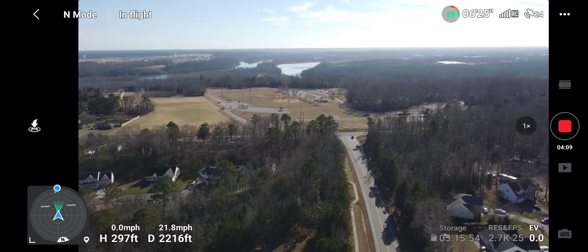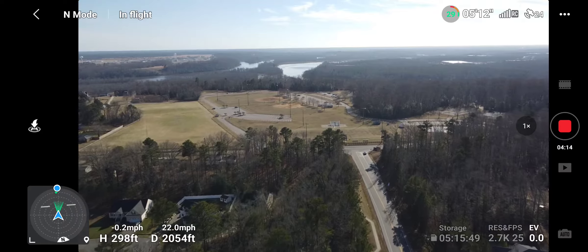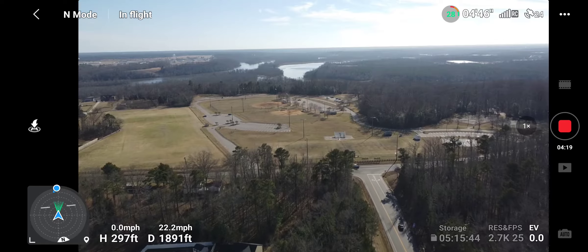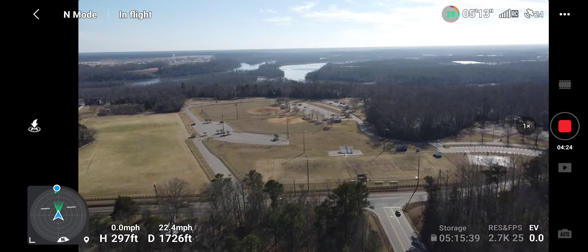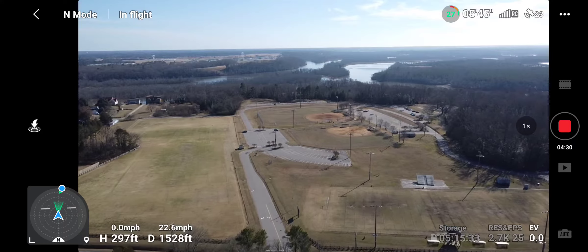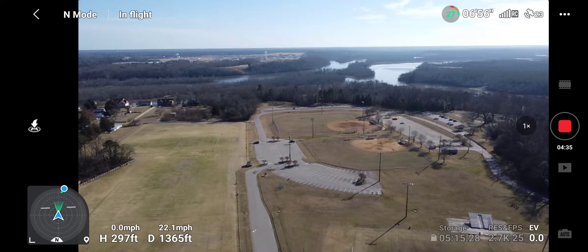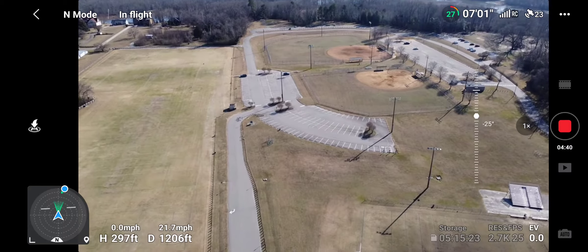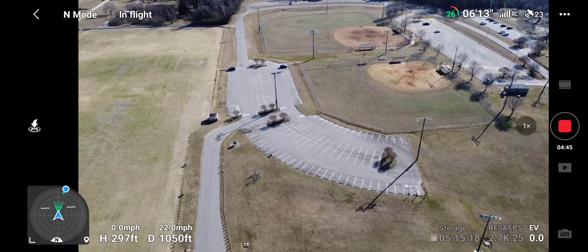Not much wind — I'm in normal mode, getting roughly 22 miles per hour. I'll make it back with plenty of battery to spare. I don't like pushing it, but some people push it to the end. I'm not that experienced, so that's not something I'm willing to try right now — I'm not trying to blow my money. I'm over there in that parking lot right here, at least I think that's where I'm at.